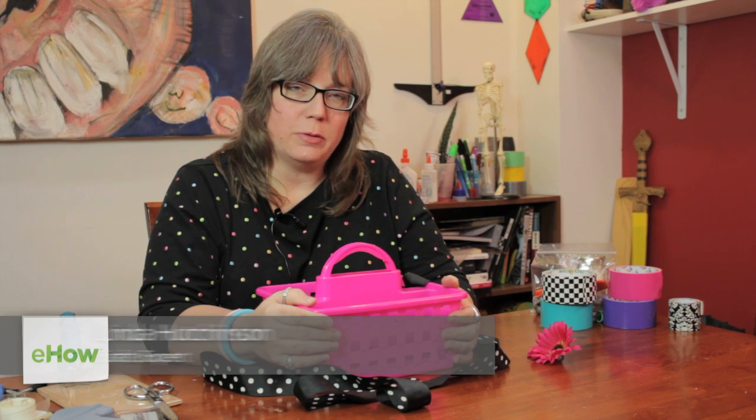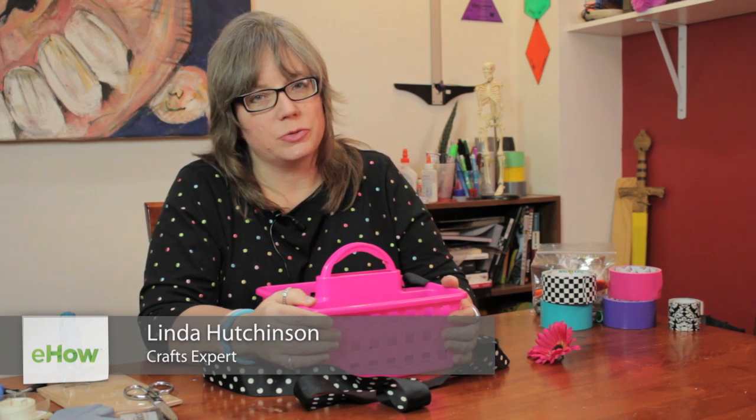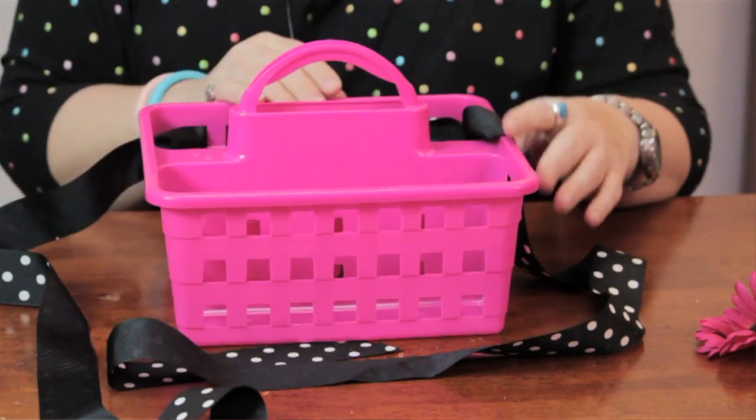Hi, I'm Linda Hutchinson. Today I'm going to show you a way to make a decoration for a teenage girl's room using stuff that you have laying around the house. I'm just taking this simple tote that you would maybe organize stuff under the bathroom sink or whatever, and I'm going to use a little ribbon and a silk flower and make a nice organizer that she can leave on her dresser for her hairspray and blow dryer and stuff like that.